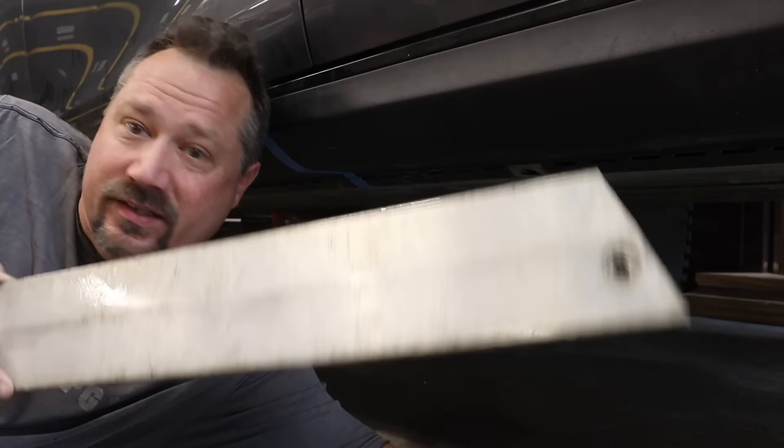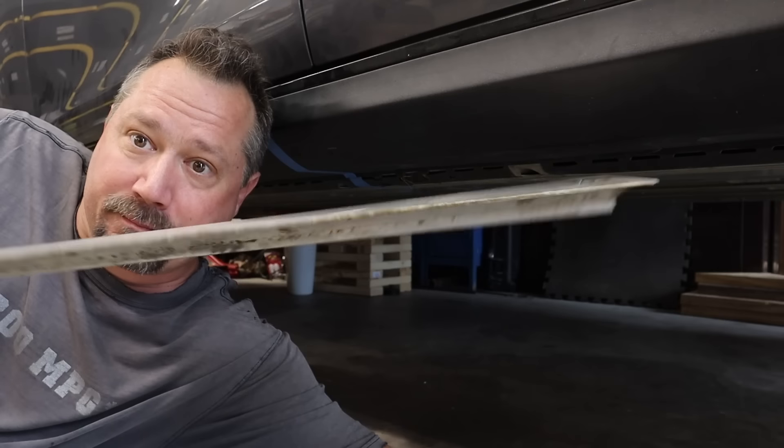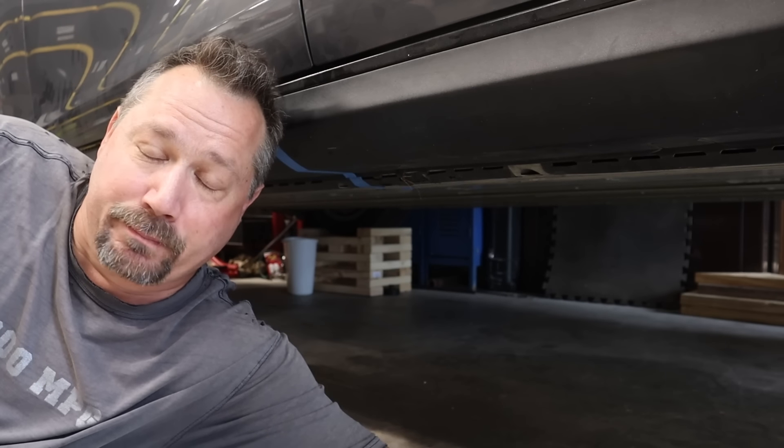At the end of the day yesterday we got the battery up into the car, got all the bolts in and torqued. Now the next thing is this bash plate — it's a big thick aluminum piece that goes on the front lip of the battery, and after that it's pretty much just some plastic covers to put on.